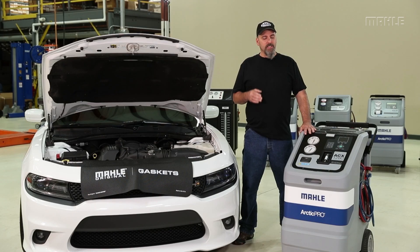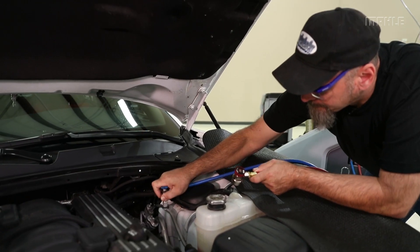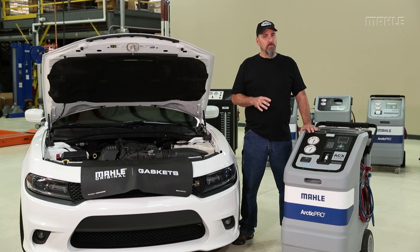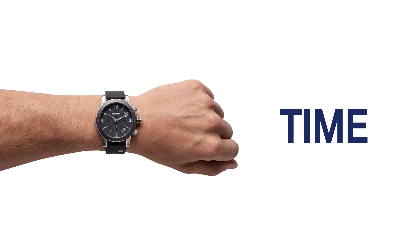The reason for this is you don't want to be halfway through a recharge procedure on a vehicle and find out that you don't have enough refrigerant. If this happens you'll have to recover all of the refrigerant that you put into the vehicle, purge the machine, put the correct amount of refrigerant back in, and then start the procedure all over again. This will cost you a lot of time which in essence also cost you money.